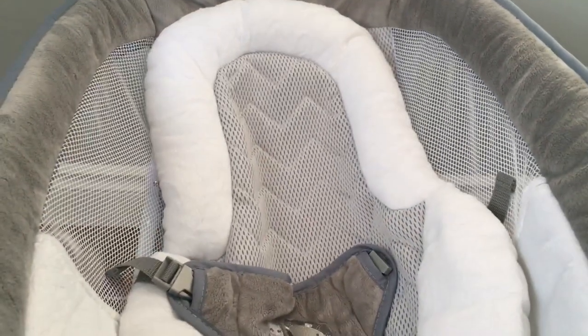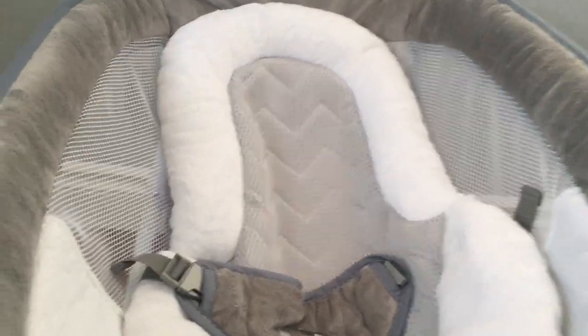Also new to me is the Dream Comfort mesh, which is on the back of the support piece and on the sides. The Dream Comfort mesh is supposed to keep baby nice and cool and is very breathable — I can attest to that. You can definitely feel the airflow in there, which gives you great peace of mind.